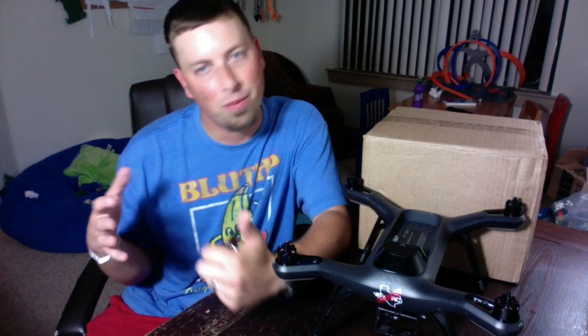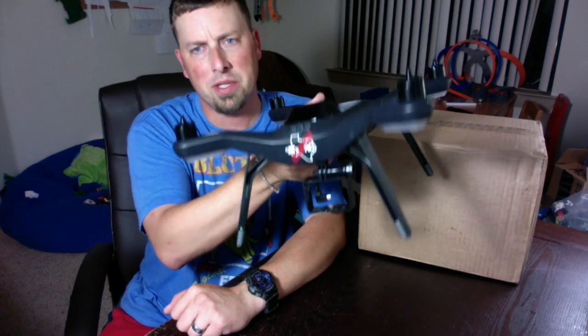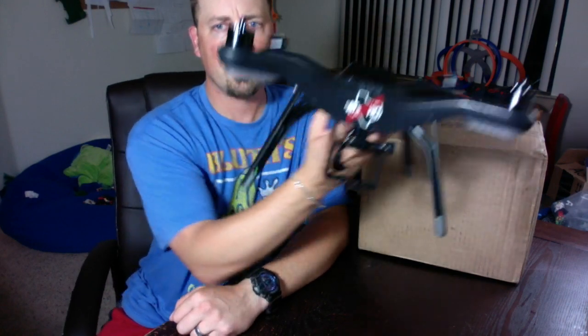Hey guys, Troy at ATXRC Productions here. We're talking today a little bit about Solo, but we're actually here opening up a package. For those joining from outside the 3DR Solo community — hopefully there are plenty of you — we do more than just Solo stuff. Solo is a smart drone, the smart drone. It's the future — the stepping stone for the next generation of quadcopters. This unit is made by 3DR and I've been sharing all my experiences with it.